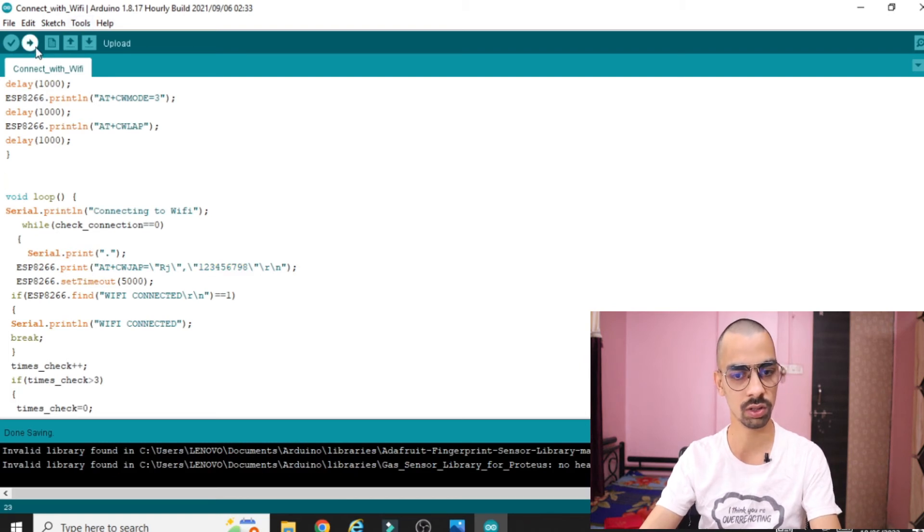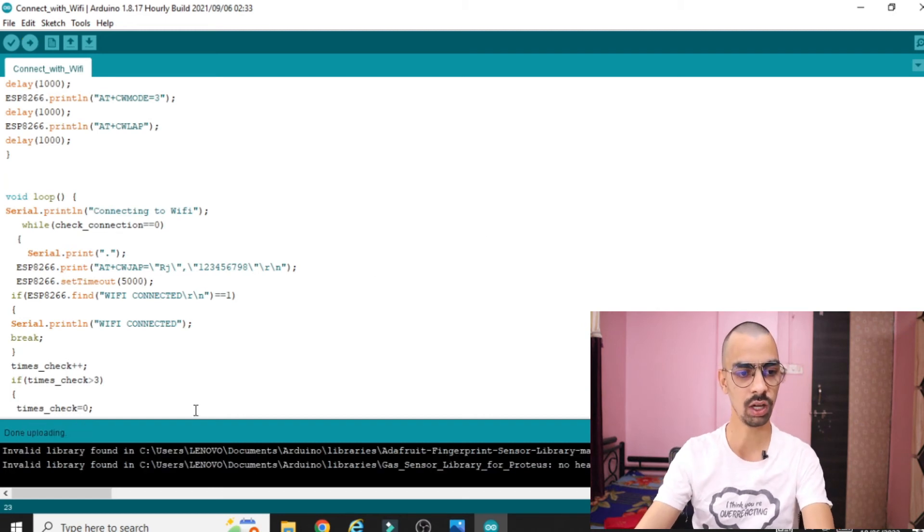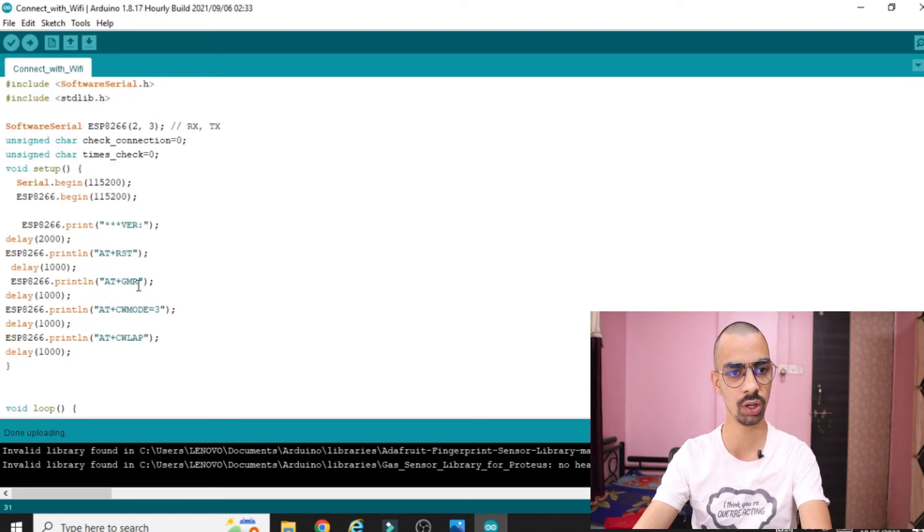Now upload the code — click the upload button. Wait a moment — you can see the upload indicator. Once uploaded it will show 'Upload successful'. Done — your code is uploaded to the Arduino.